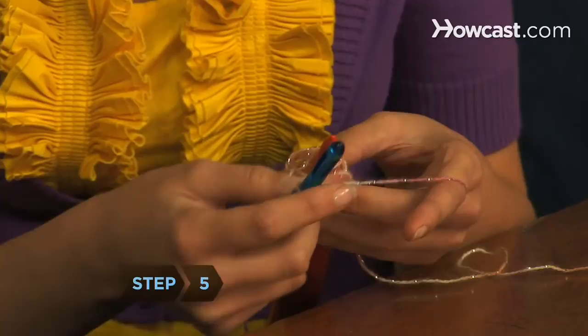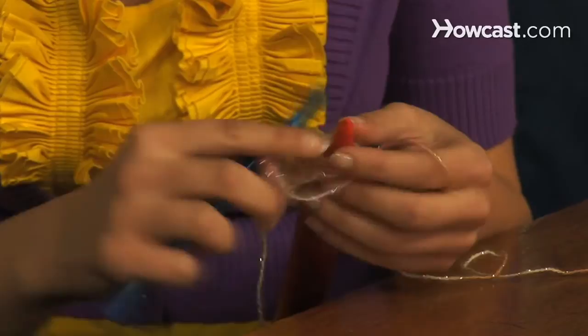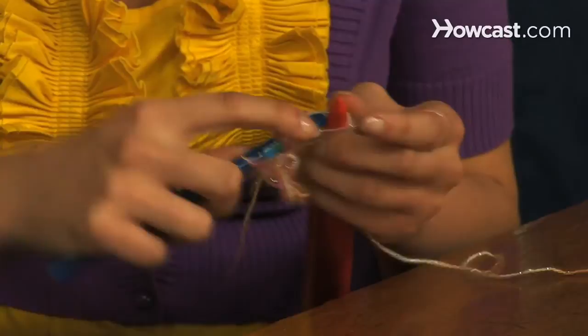Step 5. Slip off the remaining loops in groups of 5. For each group, turn the loops to the right, insert the hook, yarn over, and do 5 single crochets. Continue until row 2 is completed.